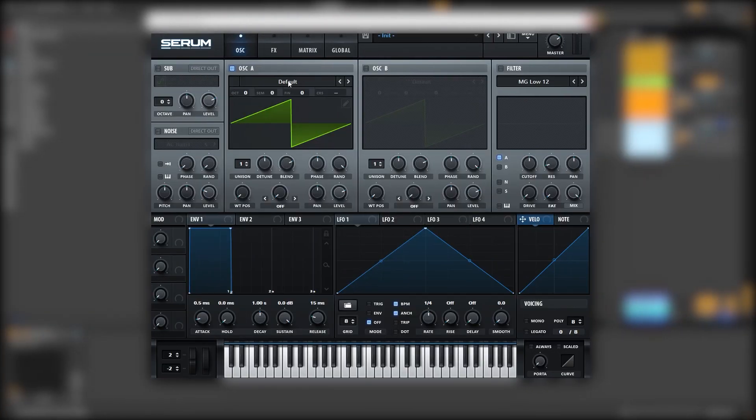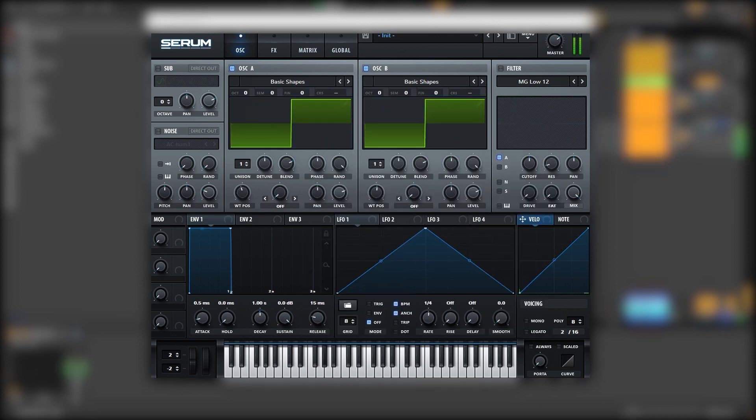Here I'm back at Serum and the first thing we're going to do is to load square waves on each oscillator. It doesn't sound too good right now, but we're going to bring oscillator A one octave down, and also oscillator B one octave down, but we're going to boost this one seven semitones up. You can also put it up at minus five, whatever you prefer.